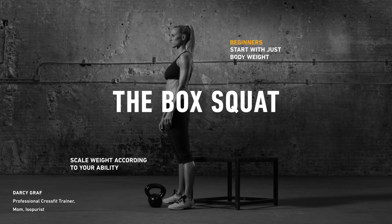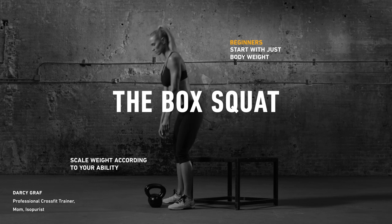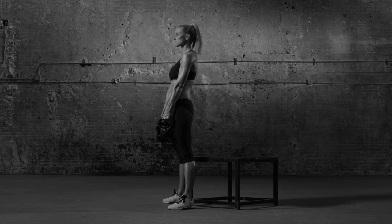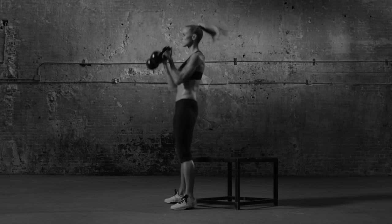Set a wide stance, feet turned slightly out, in front of a box or chair. Raise two kettlebells to front rack position, elbows up, arms bent, weights resting on shoulders.